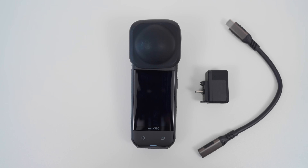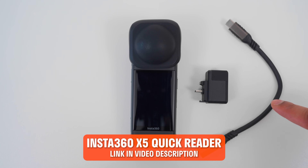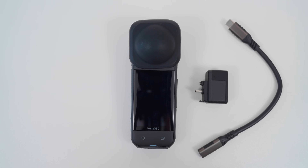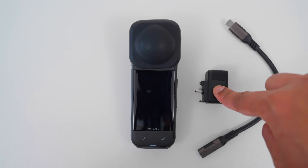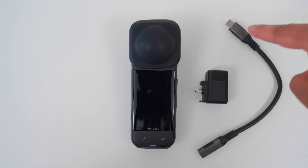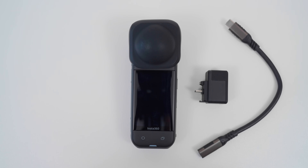My favorite way to edit 360 footage in the Insta360 app is by using the X5 quick reader and a USB-C extension cable, because with the last method, downloading footage to my phone will take up storage space, which I may not have, since the file sizes are really large. So with this, I can connect the camera's microSD card to my phone via the USB-C port, and I don't need to download the footage to my phone.